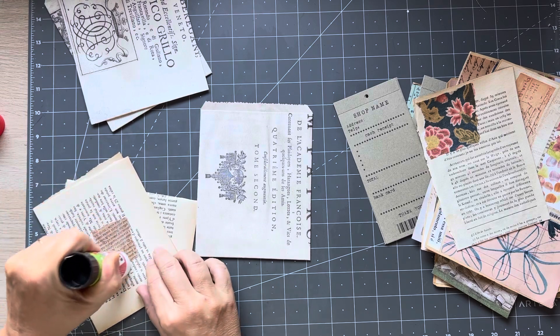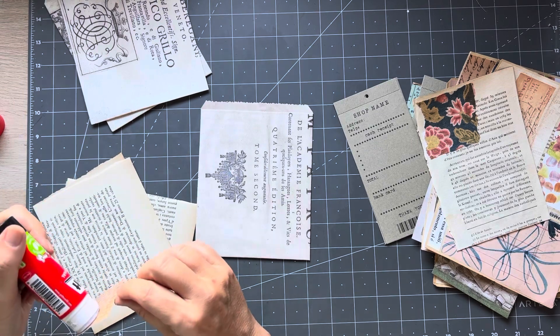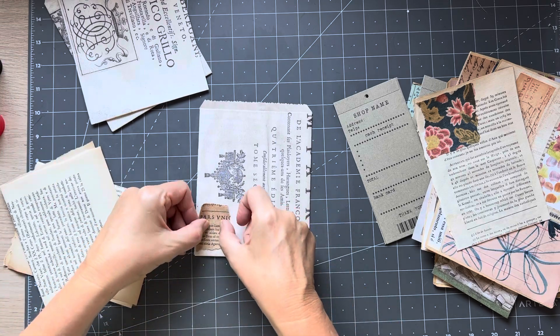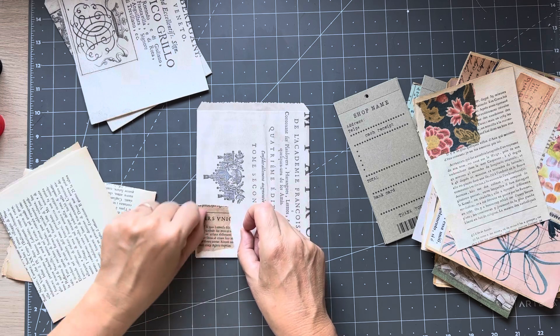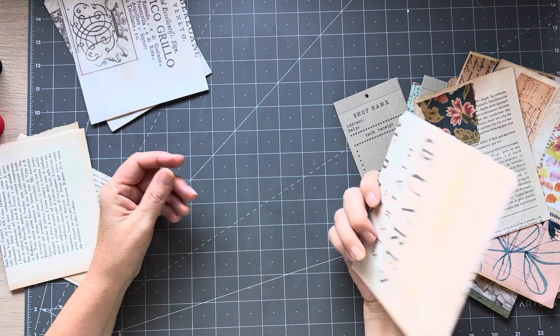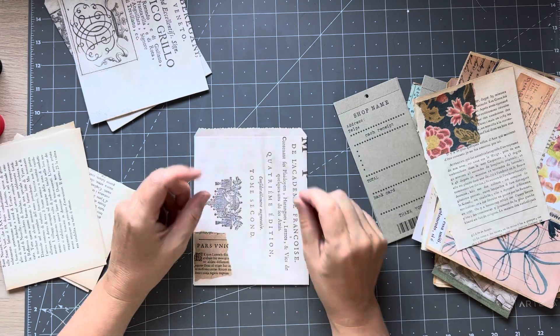Beautiful old little piece of 1600s paper - so that's going to go there. And then what would I like to put on this bag? I love these, I need to make some more.